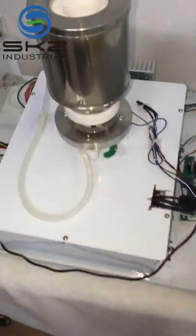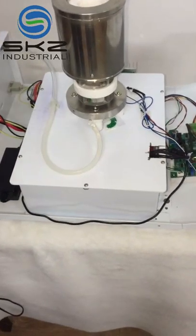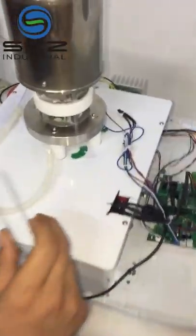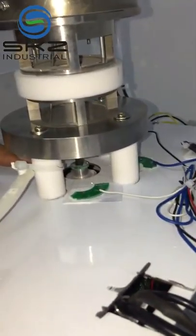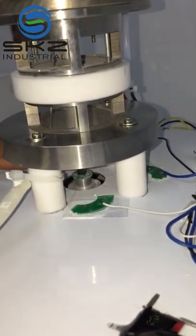Now we remove the previous sensor. Be careful — there are three pieces of copper wire that are very, very thin.